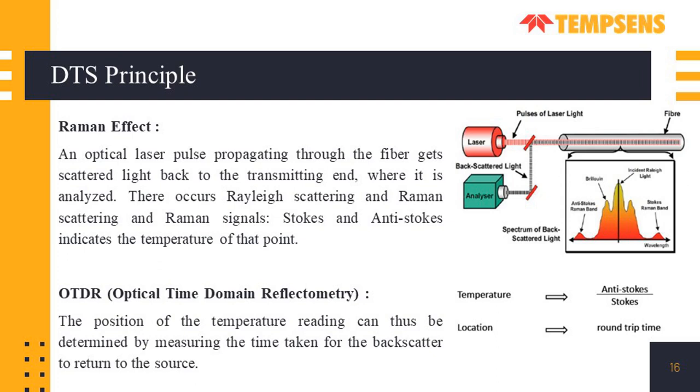DTS works on two principles: the Raman effect for temperature detection and OTDR for determining the position of the affected area. In the Raman effect, an optical laser pulse propagating through the fiber gets scattered back to the transmitting end where it is analyzed. There occurs Rayleigh scattering and Raman scattering. In Raman signals, there are two types — Stokes and Anti-Stokes — which indicate the temperature of that point. The distance is calculated using OTDR (Optical Time Domain Reflectometry), in which the time taken by the signal to reach the photodetector is measured, and using the distance-time formula, the location of the signals can be determined.